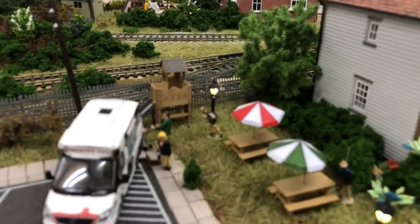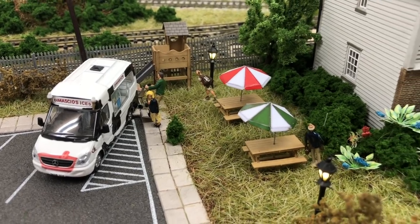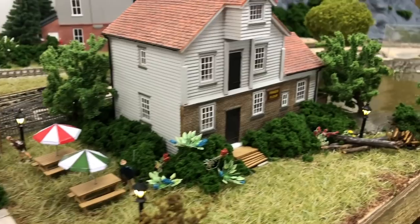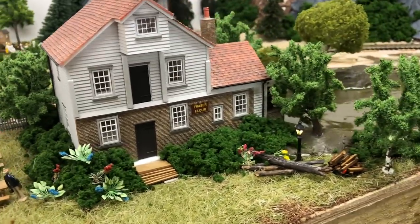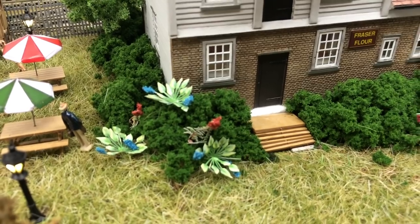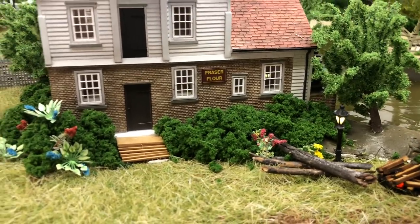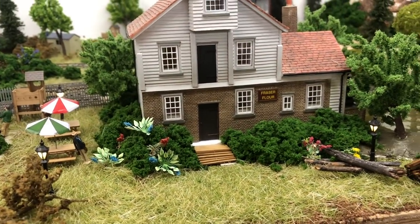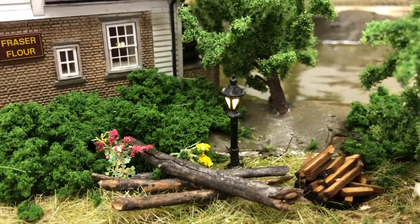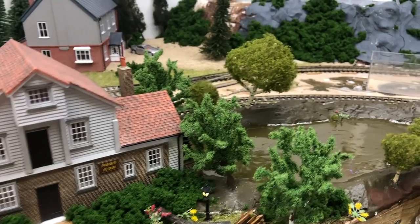We've got Metcalf playground equipment, an ice cream van, and more Scale Model Railway Scenery benches. The mill itself is a Bachmann Scenecraft item, and at the front we have TP flowers which are really, really good. We also have Trains4U lights here, the same as in the church area, which look very nice.